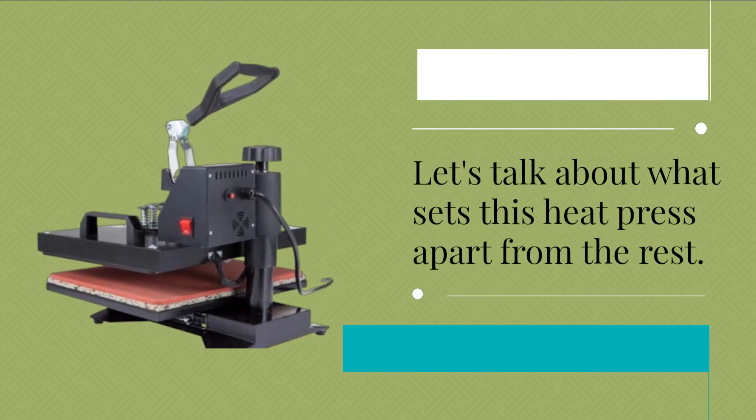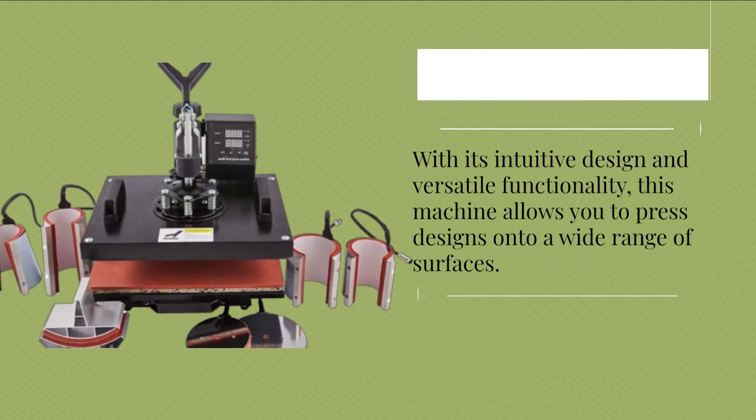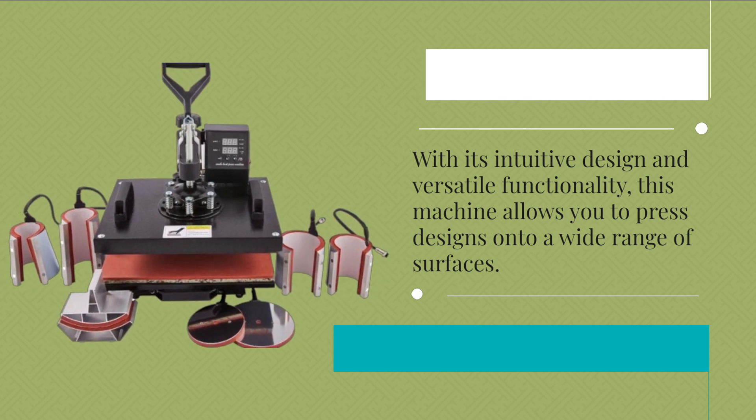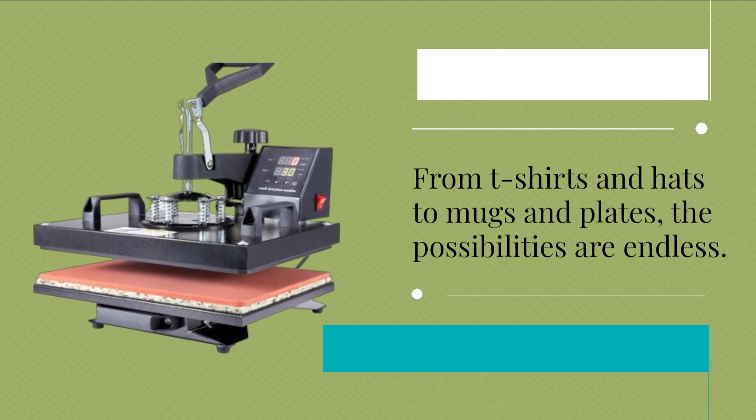Let's talk about what sets this heat press apart from the rest. With its intuitive design and versatile functionality, this machine allows you to press designs onto a wide range of surfaces. From t-shirts and hats to mugs and plates, the possibilities are endless.